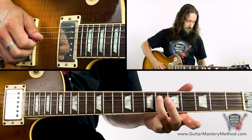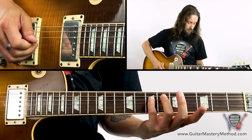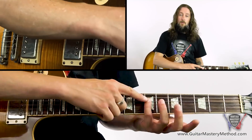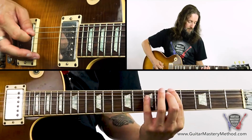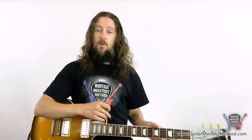The next note is the fourth fret on the D string — that's a whole step. Then two frets up takes us to the sixth fret of the D string. And then a half step takes us back to the A root note — an octave away from the first note we played. So we've played our seven notes and we're starting again.